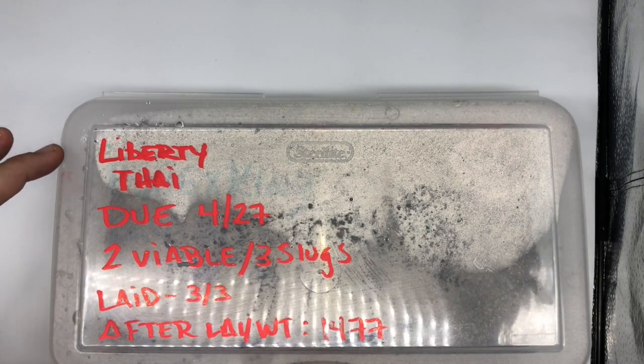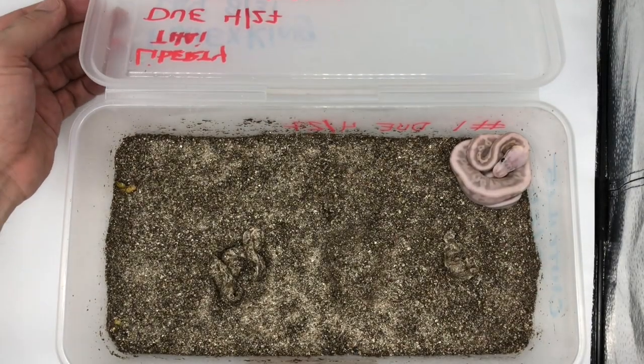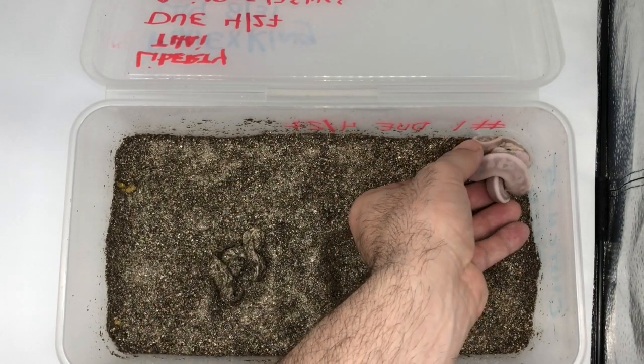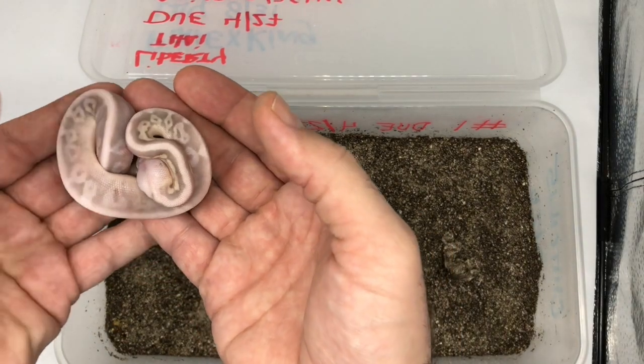She may be smaller, and it has taken her a day longer to hatch out, but she has hatched out. Let's see what this beautiful girl looks like up close. Oh, what a tiny little thing!